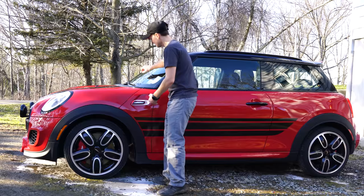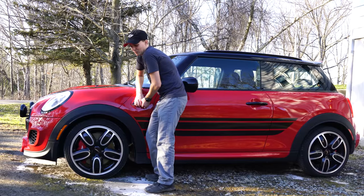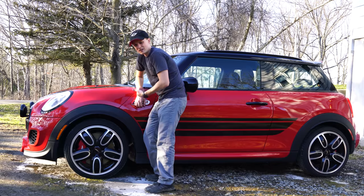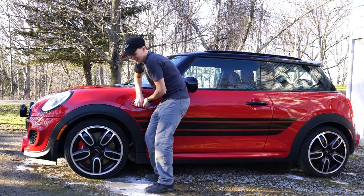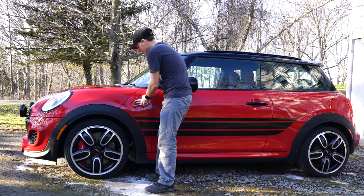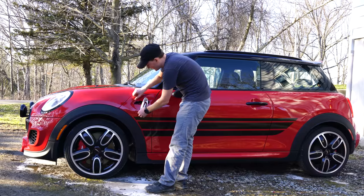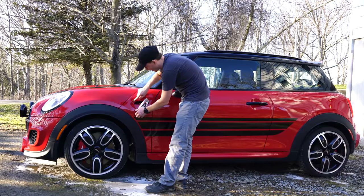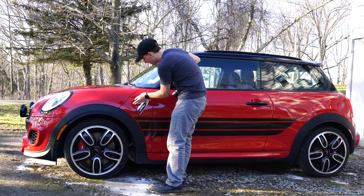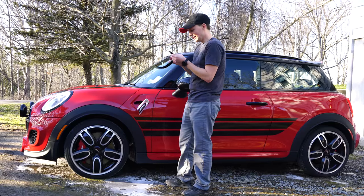I already got the car clean so let's do it. First we're gonna remove the side light. To do that you want to kind of pull up from the bottom and depress the spring at the top, and that should let you pull the bottom out. There we go - you heard that. So now we've got that out - very carefully set that out of the way. Make sure the area is clean. Now let's get this decal and put it on there.